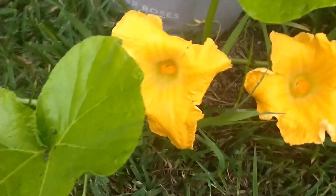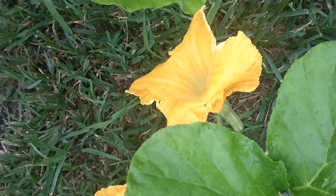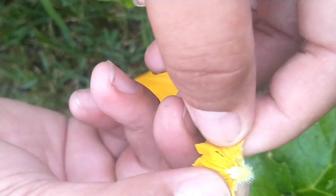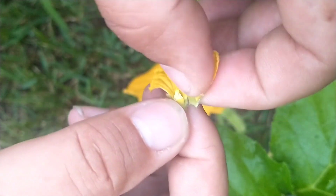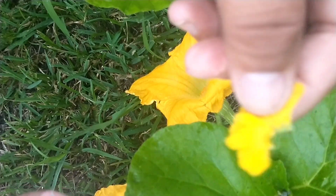Gotta make sure — all right, let me see if I can prop y'all up. So I'm just exposing the sensor of the flower like so. Y'all could actually eat this flower, man — y'all gonna be amazed what it tastes like.